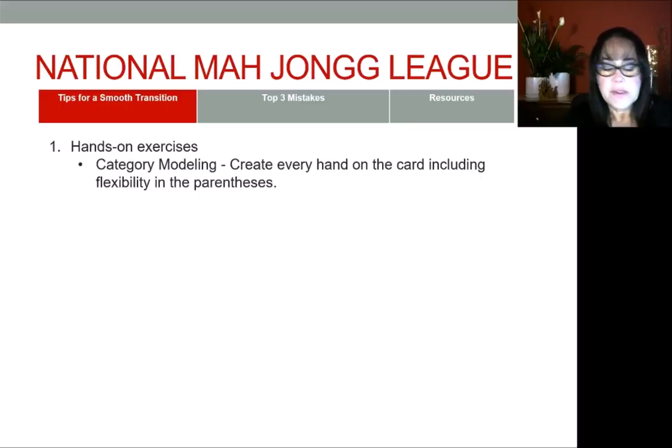Start with the first one and then just go hand by hand. Any time there is an 'or,' build both hands. For example, the second hand under the year has a one-suit option and a mixed-suit option. Build both so that you can see what it's like to work with one suit versus mixed suits. These category modeling exercises will really help build your confidence and comfortability navigating the card initially.